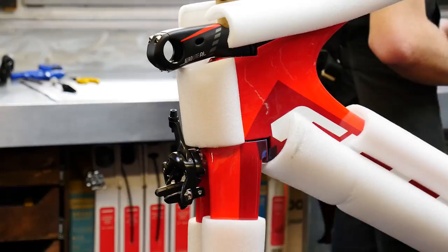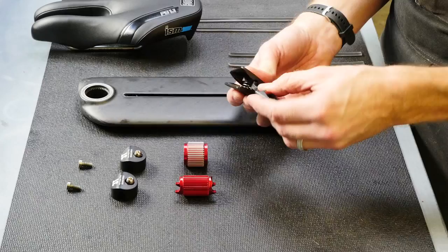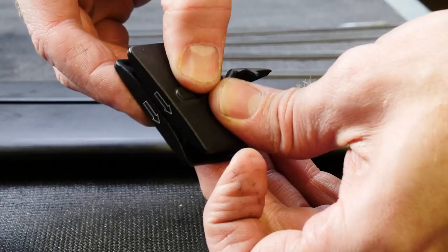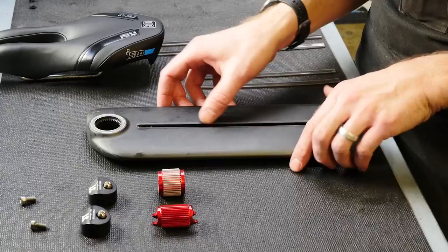One of the most distinctive parts of the Felt IA is the seat post. There are a few parts that go into it, but it makes it very adjustable and very reliable. This is the internal nut mechanism — it has a few parts. This little piece here is what holds your internal Di2 battery, if you have the Di2 option.